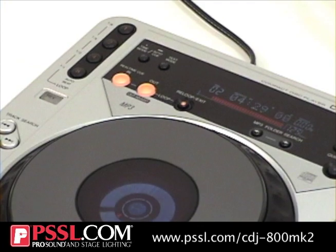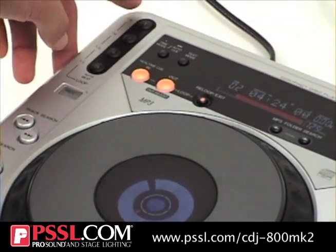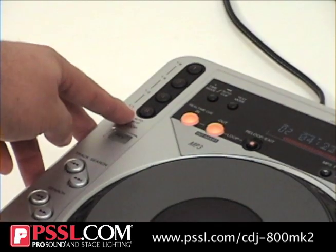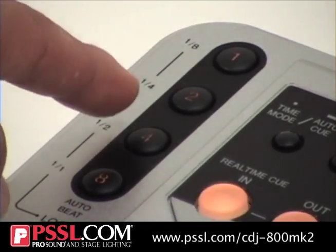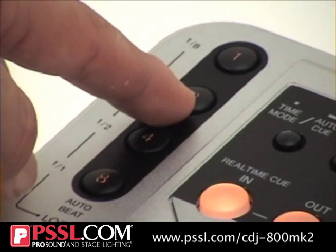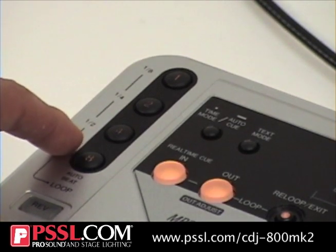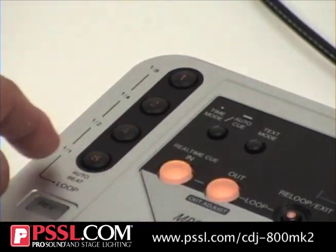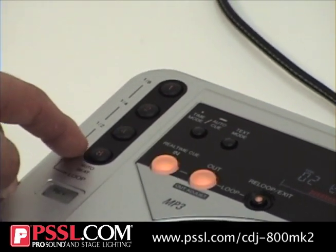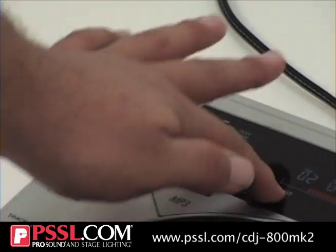You can always exit the loop just by hitting re-exit. If you don't want to set your own loop points, it's got automatic an 8th, quarter, half, and whole note beat loops. At any point you've got it on an 8th beat loop, get out of that, into a quarter note loop, into a half note loop, and into a whole note loop — all on the fly. Exit out of that.